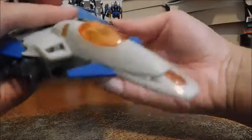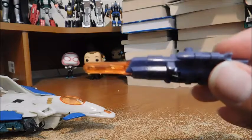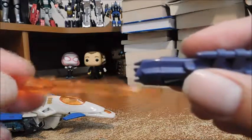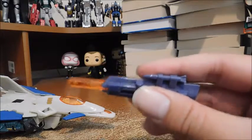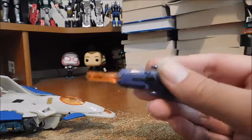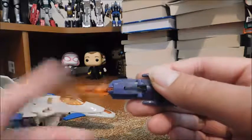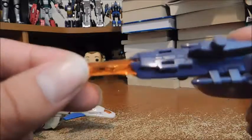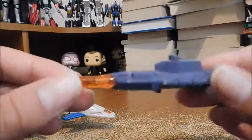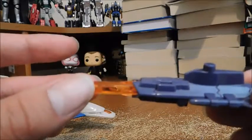For accessories, he comes with these missile launchers with a translucent orange missile. They can shoot, but I don't care for gimmicky toys — I'm an adult collector. I'm going to leave these in because they look like energy bolts and they look really cool on display. The translucent orange makes it look like a laser blast or an energy bolt, so that's really cool.